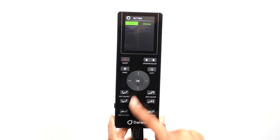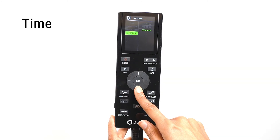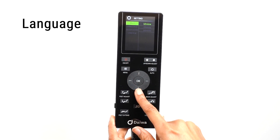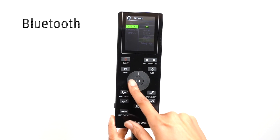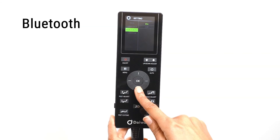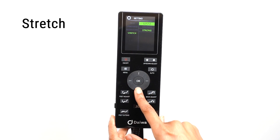In the Settings menu, you can set the length of time for each massage, the language on the display, the Bluetooth option, and the stretch intensity. To adjust the length of time of each massage, select the Time option. You can set your massage from 10, 20, or 30 minutes. To change the display language on the remote, select the Language option. To connect a Bluetooth device to the chair like a phone or tablet, select the Bluetooth option. Here you can turn on or off the Bluetooth receiver. With the receiver on, follow your device's instructions to pair the device to your chair. Select Stretch to set the stretch intensity. Choose from Gentle, Medium, or Strong.